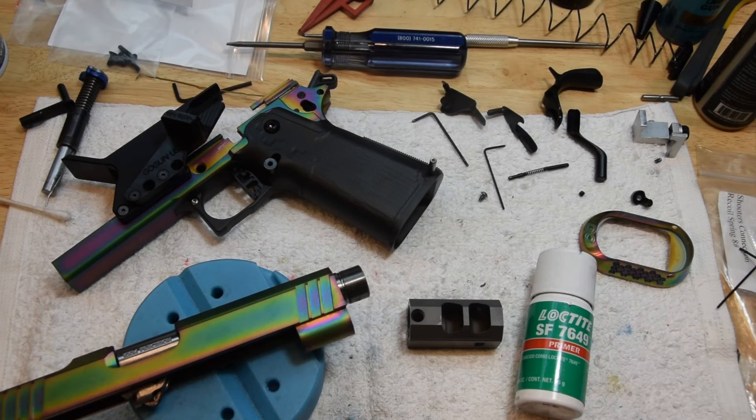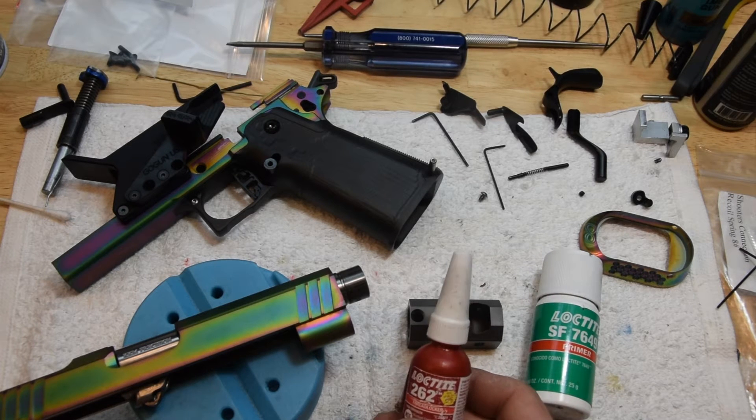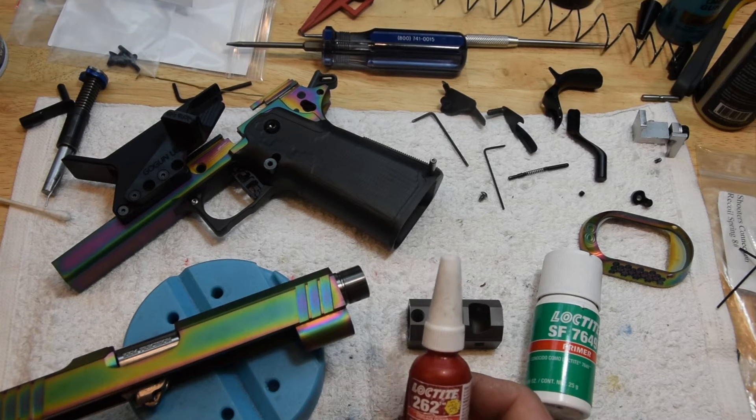The Loctite to use is the regular standard red 262. It's not high temp, but it's high strength. We don't want high temp because if we ever have to get them off, the high temp ones require getting things too hot and that'll cause problems.